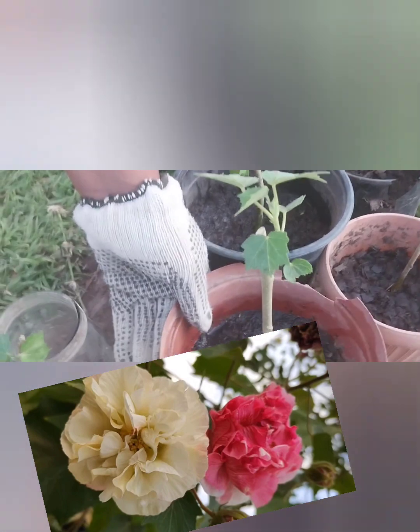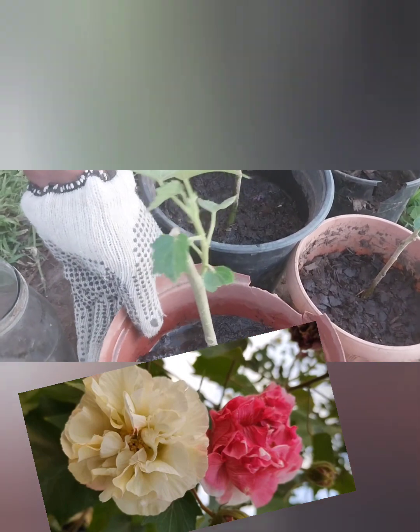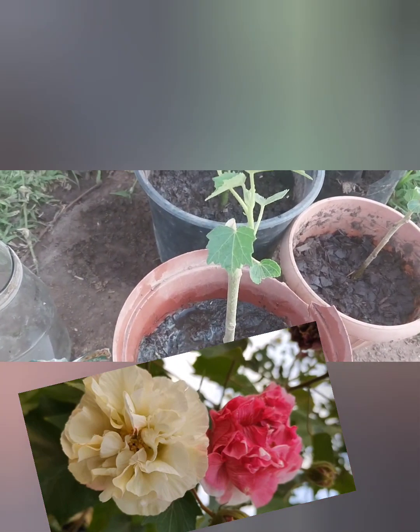When they are done, I'll put them in a bigger container, or some I'll put on the ground, so that I enjoy more flowers.